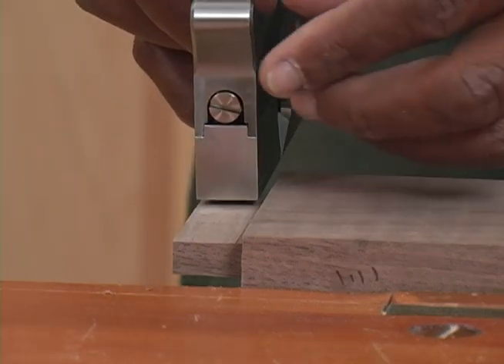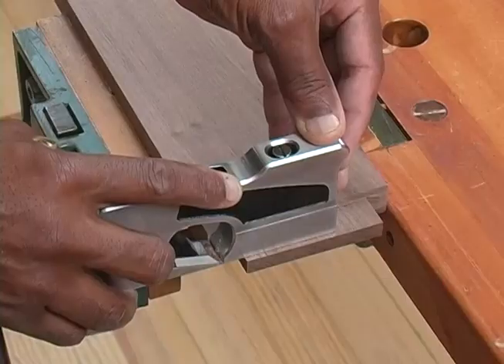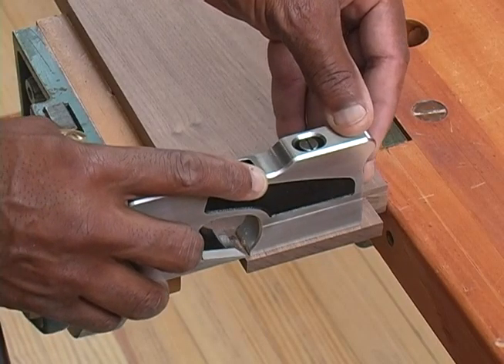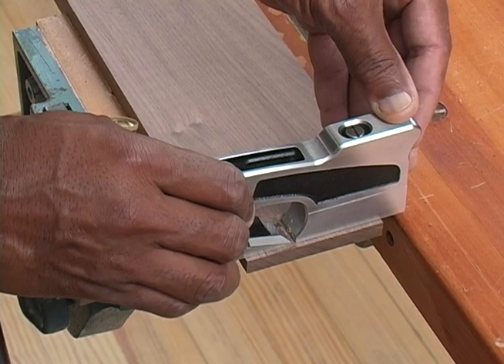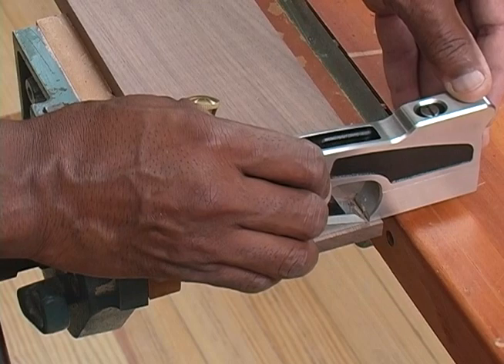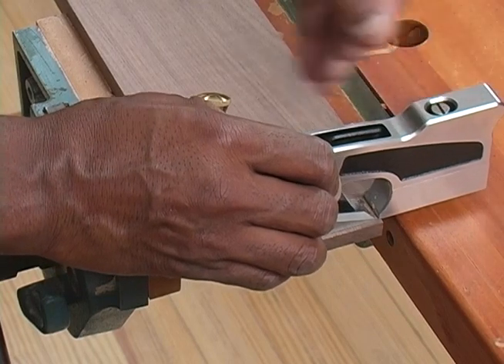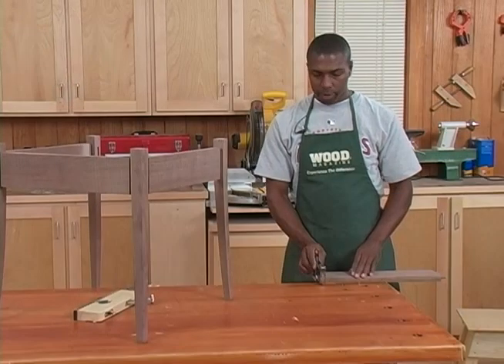Just like using a standard plane, when we enter the cut we want to have enough downward bias that we're going to make good contact with the cutting element, but most of your downward pressure is going to be in the fore end of the tool. As we approach the center of cut you have about equal pressure between the front hand and the back hand, and as we exit the cut you want to transition the majority of your downward pressure to the rear hand.